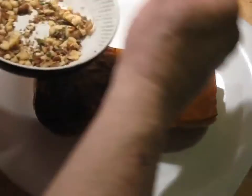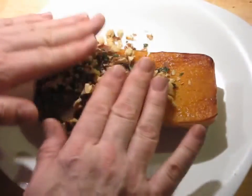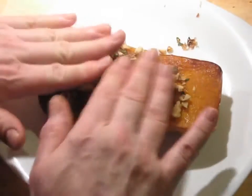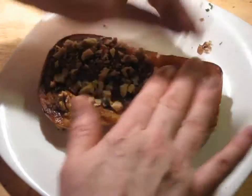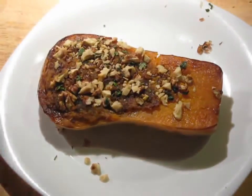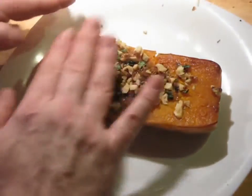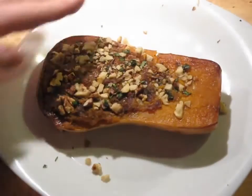After it comes out of the oven, we've got this walnut and herbs mixture that we're going to put over the top. While it's still warm, this will help it stick into the surface. We're going to let this cool off a little bit more before we slice it.